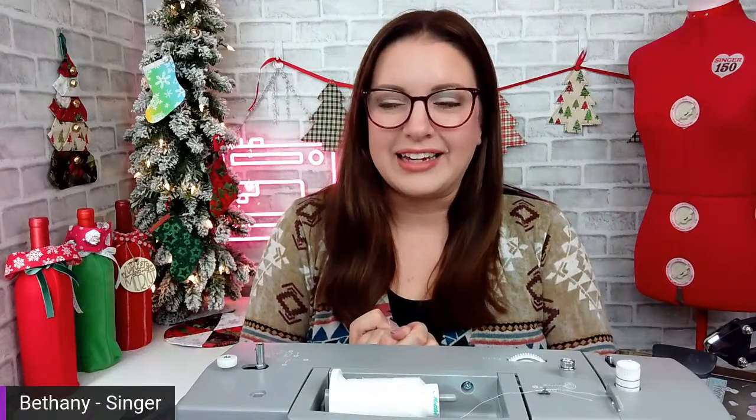My name is Bethany and I work for Singer Sewing Company. I'm having a tongue twister kind of day, but that's okay. Welcome to our live stream.